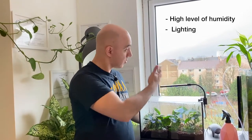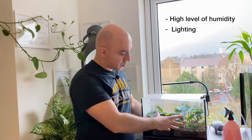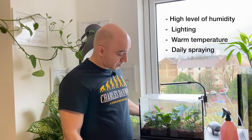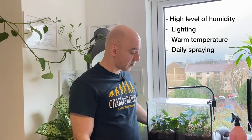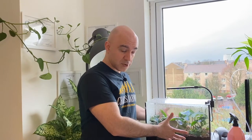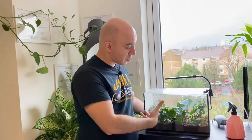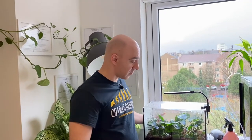Some sort of lighting is needed — it could be natural or artificial light — and it probably also needs warmer temperatures to thrive, something above 25-26 degrees Celsius, along with a lot of humidity and daily spraying with water. Under these conditions it will probably thrive. I transferred them here about three weeks ago and I can already see some root growth. There is no leaf growth yet, but there is root growth, so most likely they're feeling good here.